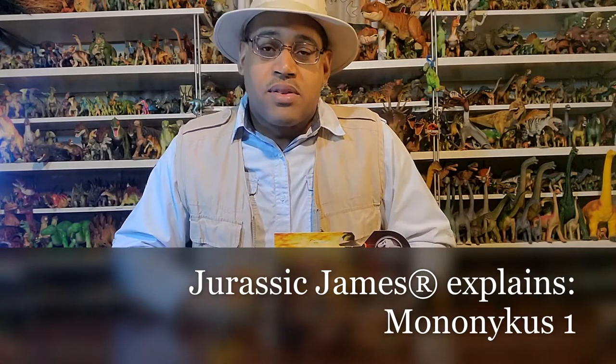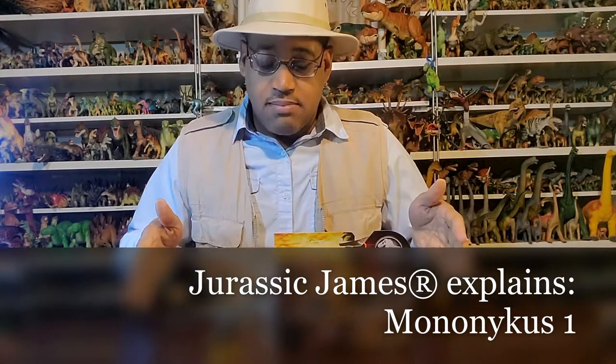Hey kids, it's Jurassic James, and with this Jurassic James Explains we're looking at Mononychus. First and foremost, I want to point out this is one of those dinosaurs that paleontologists know about but they're not really popular — there are no toys of them — so when Jurassic World made them I was super excited. I only have two and they're both from Jurassic World.